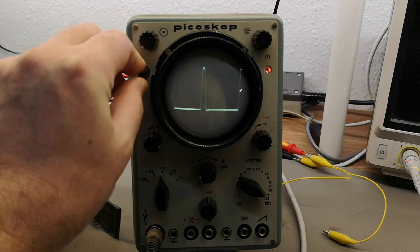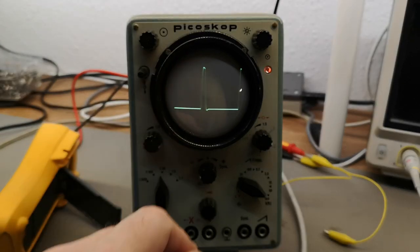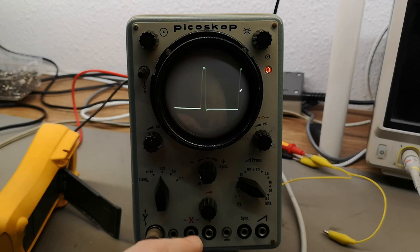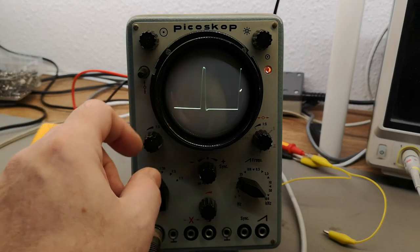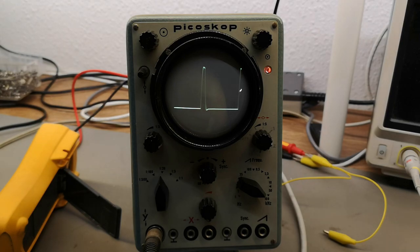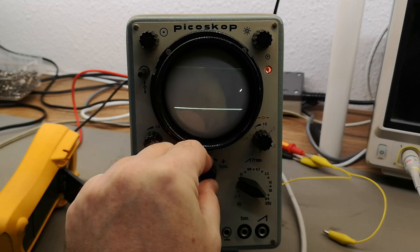Here is a 100 kilohertz signal with a one-microsecond pulse — one microsecond. This is the pulse I always use to test oscilloscopes, and I'm actually able to get it shown on this screen. Oh, how nice!